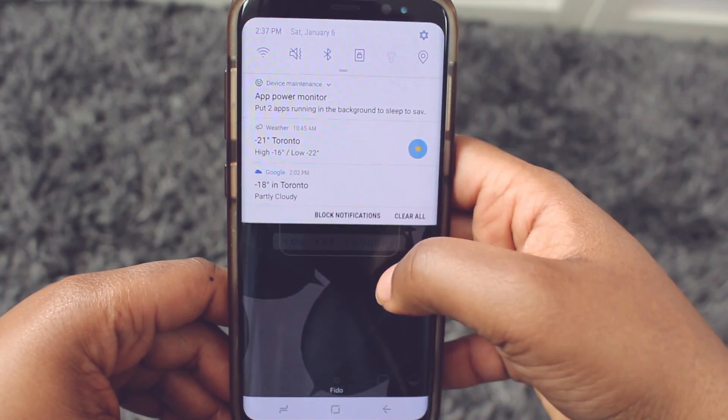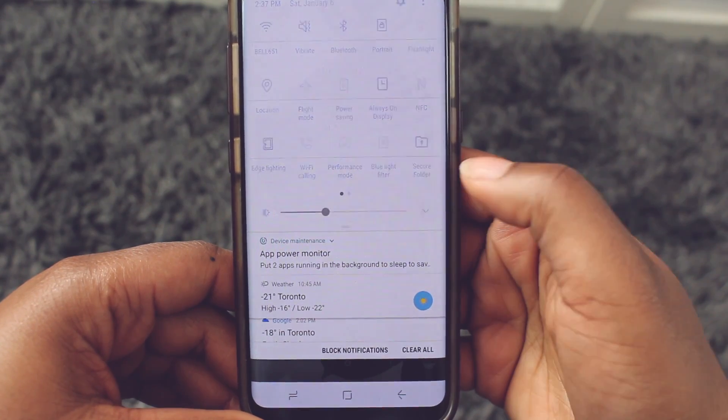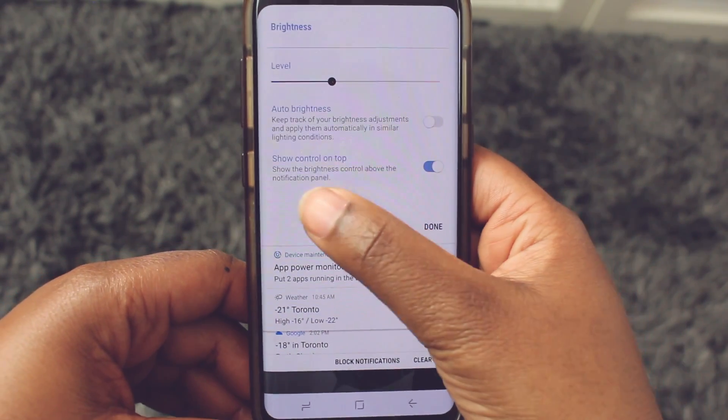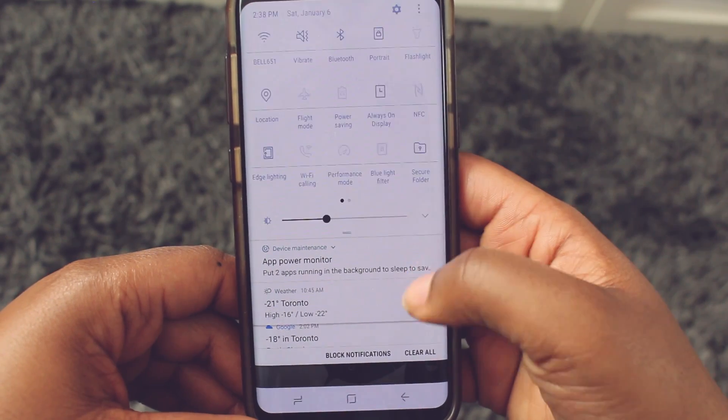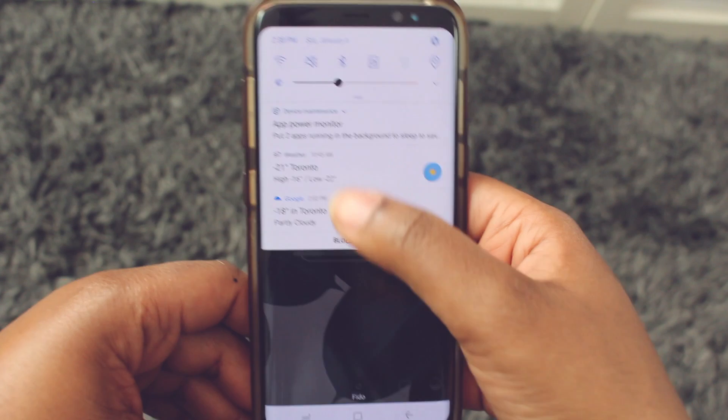The default setting for your notification panel is to pull down twice to see the brightness slider. If you would like the brightness slider available when you pull down the notification panel once, click on the down arrow beside the brightness slider and enable show control on top. Now when you pull down the notification panel once, the brightness slider will be right there.